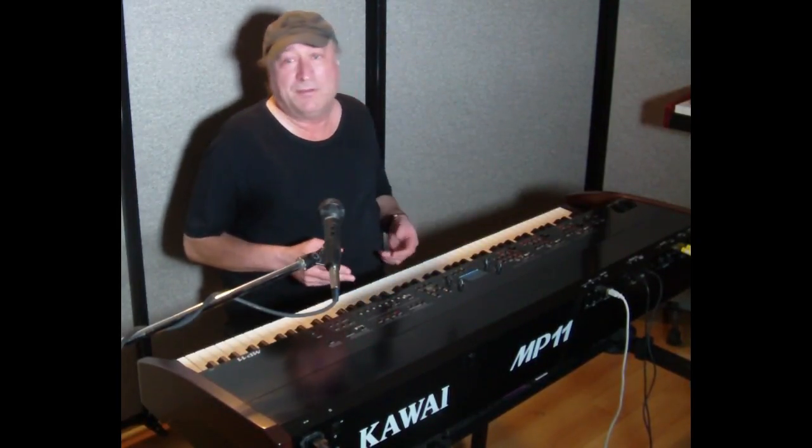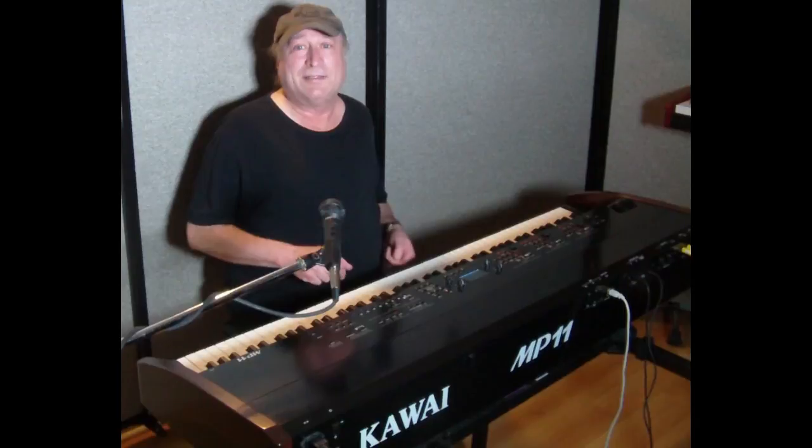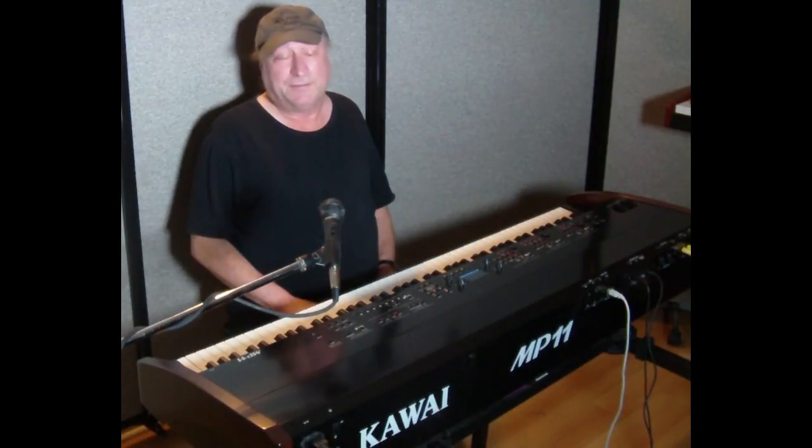Hey everyone, Piano Man Chuck here. Today I want to talk about piano actions — more specifically, keyboard touch, also known as velocity. Some manufacturers call it velocity settings, others call it velocity curve, some call it touch settings or touch curve. They all mean the same thing for the purposes of this video.